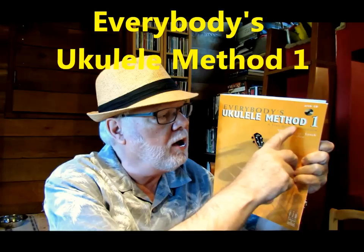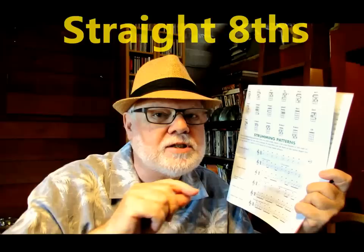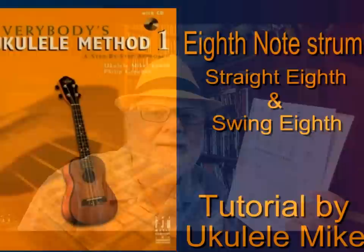Hi, Ukulele Mike here. Once again referring to my book, Everybody's Ukulele Method 1 from FJH Music Company, which I co-authored with Philip Graeber. I am going to look today at another strum that is probably one of the most important strums for you to know. It's called church lick. And if you go to page 61 of the book, you'll see it lists the number two strum in the list of strumming patterns. Now there are two forms of church lick — one with straight eighth notes and then one with swing eighth notes. So let's now take a closer look.